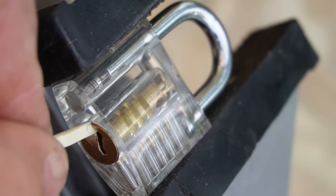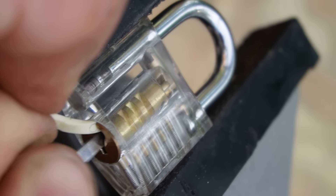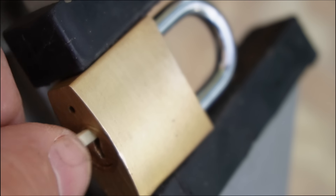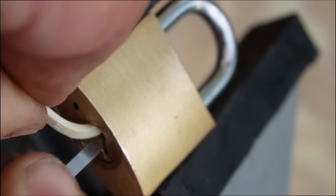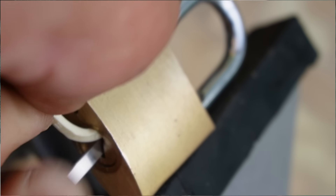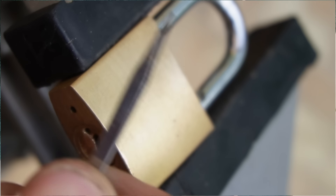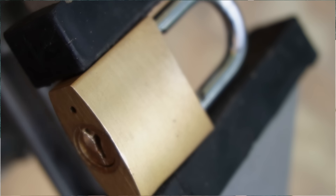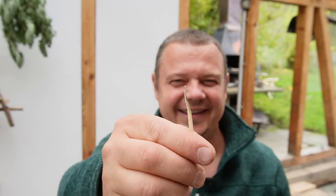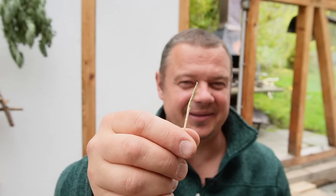Now I try to open the lock with the pointed tweezers as a raking tool. As you could see, this combination worked on different locks. The only annoying thing was that I couldn't give much tension because the toothpick is too soft. After half an hour of failed attempts on the next locks my fingertip hurts — and look at this toothpick, it doesn't really work as a tension tool. It works a little bit, but not really well.